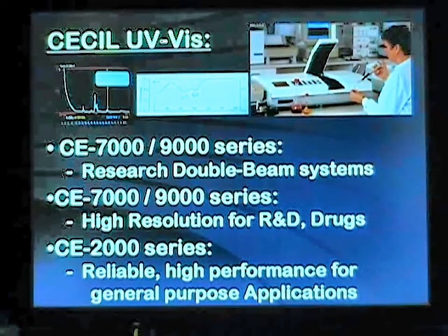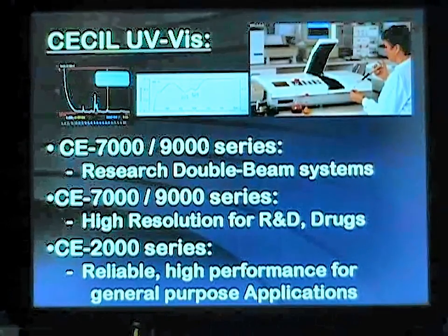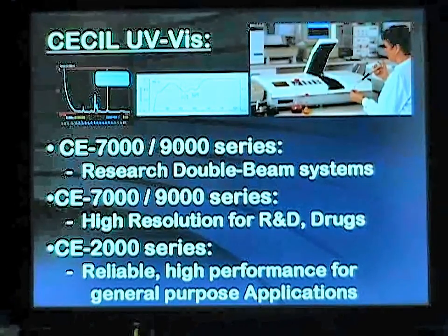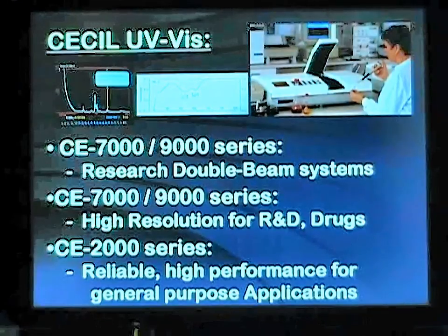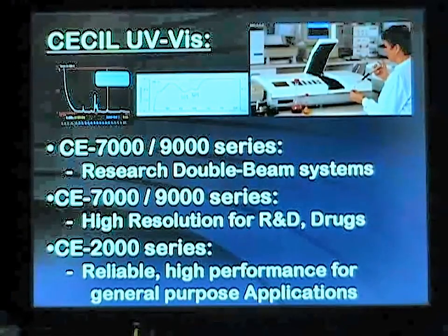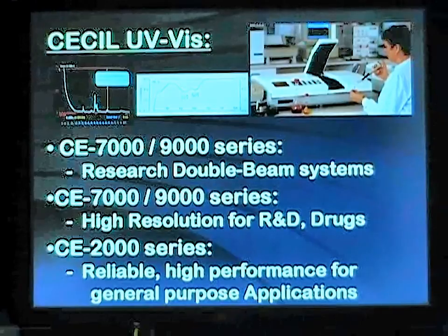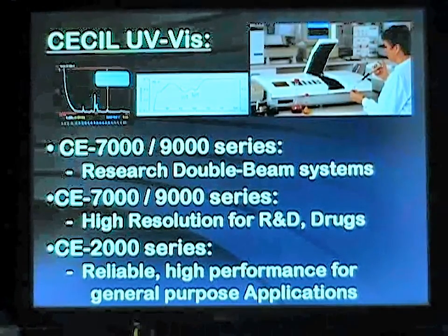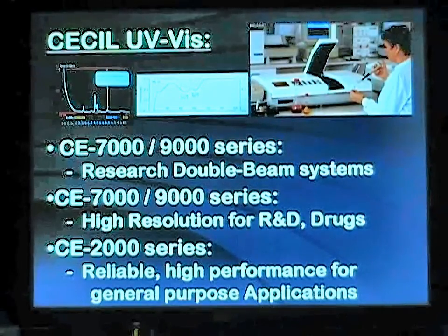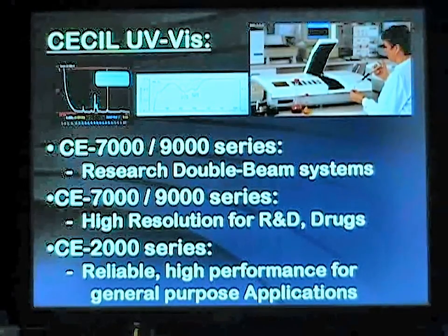The CECIL 7000 and 9000 series double beam spectrophotometers are truly fantastic high-end research-grade instruments with variable bandpass resolution and dual beam kinetic features for specific biotechnology and bioassays. The 2000 series is a reliable high-performance instrument for general-purpose applications, and the CECIL 3000 is a 1.8 nanometer bandpass resolution instrument specific for United States Pharmacopoeia and British Pharmacopoeia assays as defined by those drug agencies.